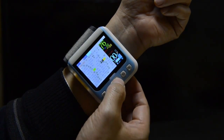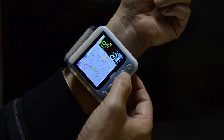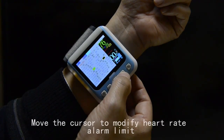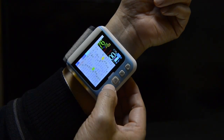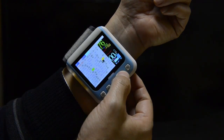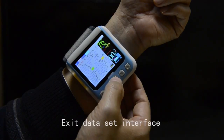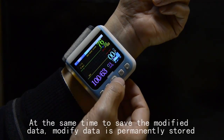Move the cursor to change the display waveforms. Move the cursor to modify the heart rate alarm limit. Exit the data settings interface to save the modified data — modified data is permanently stored.